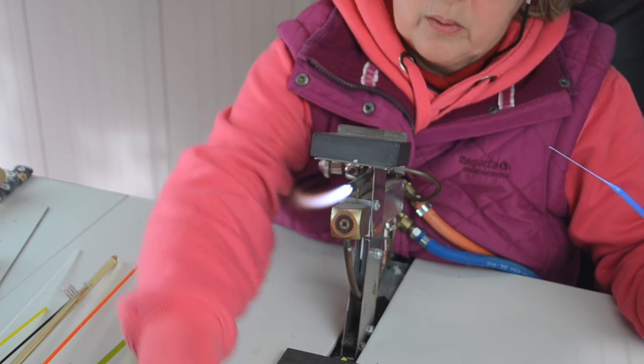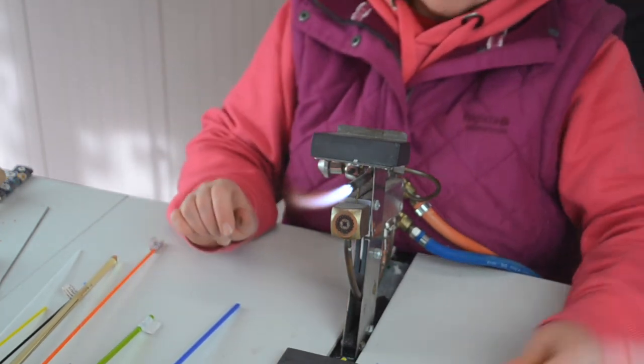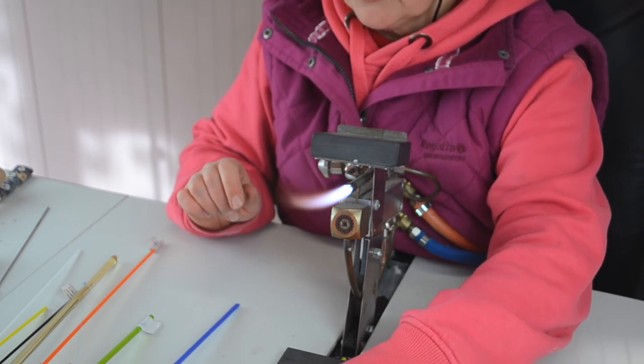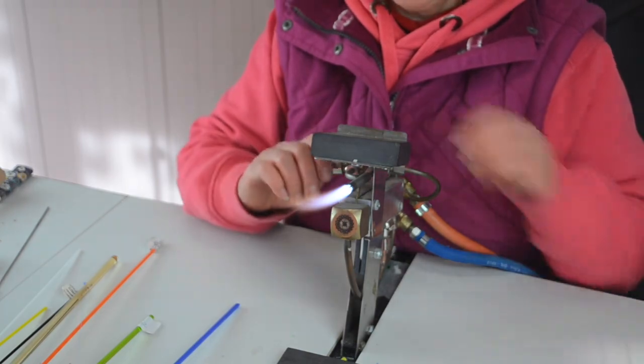So I hope that gives you an incentive to buy some tweezers. There are many varieties of things you can do with them - they're a great tool. If you've got any other ideas, let us know. Thank you.